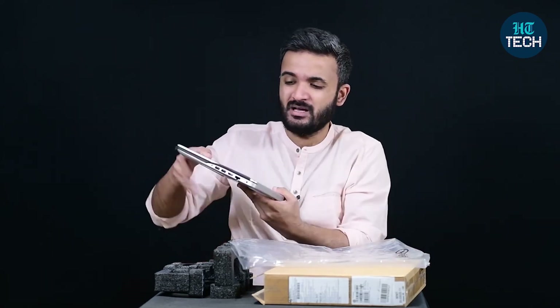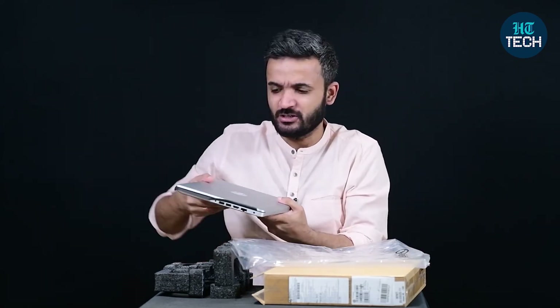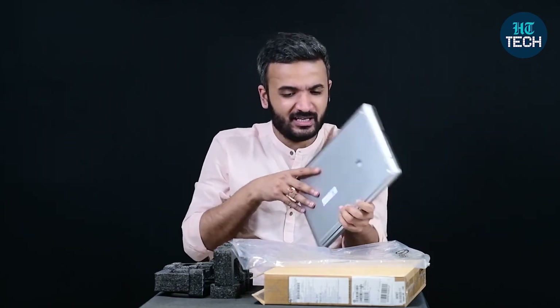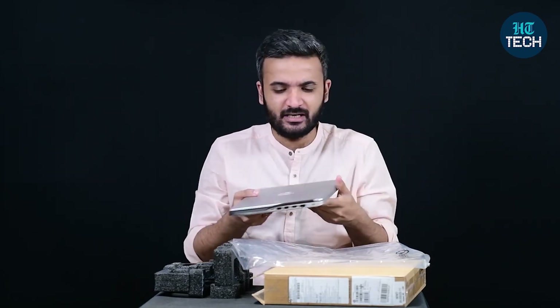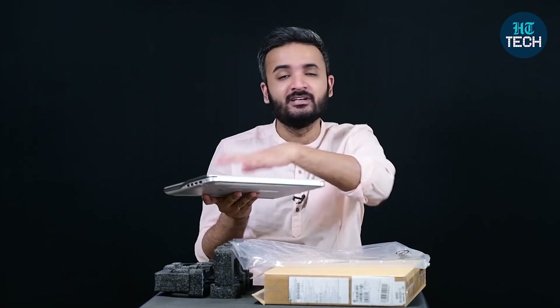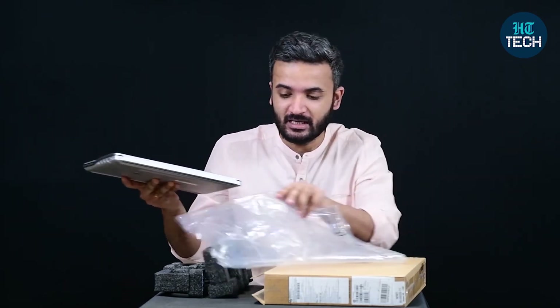The laptop is neatly packed inside a wrapper. It appears to be a silverish color shade, with the Windows logo written at the back. It's plain, clean, and simple. It's not very heavy, and since it doesn't have an optical drive, the form factor has been nicely managed as well.